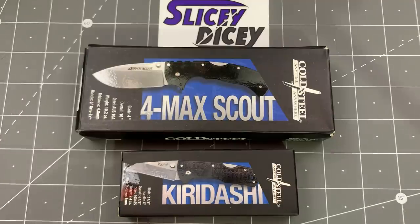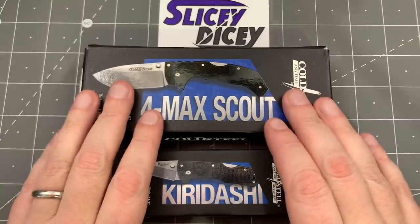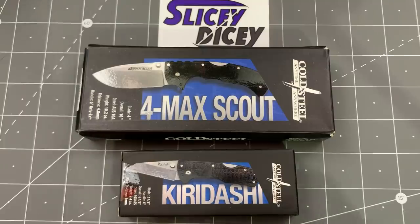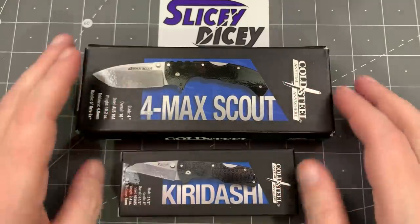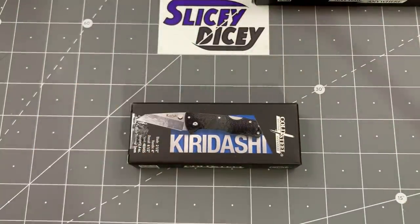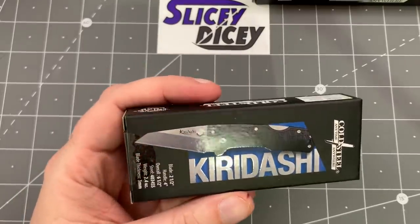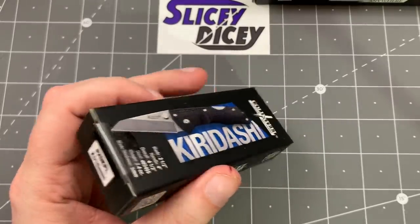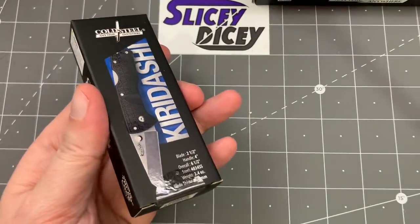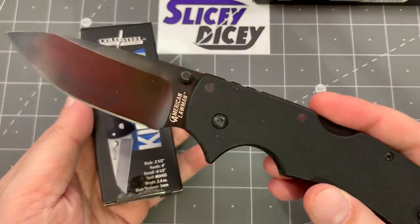We're going to start out with the Folding Kiridashi because I have to tease you a little bit and have a little to talk about with the Formax Scout. So this is hurting me as much as it's hurting you — I really want to open this first, but we're going to do the Kiridashi first. Nobody's really talked about this, but I just saw it pop up in the new models and thought I want to try it out. And what do we use to open our Cold Steels? Of course, another Cold Steel — the American Lawman.